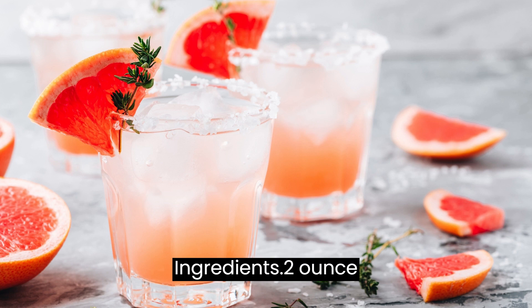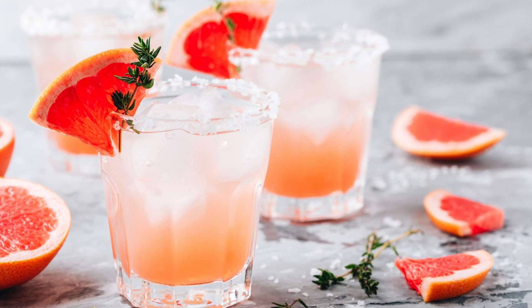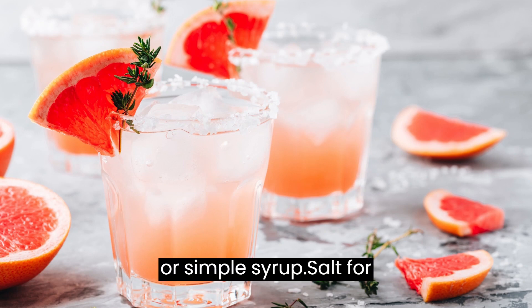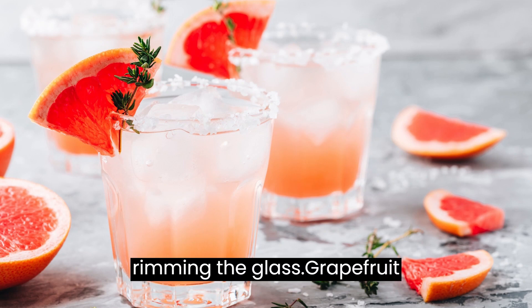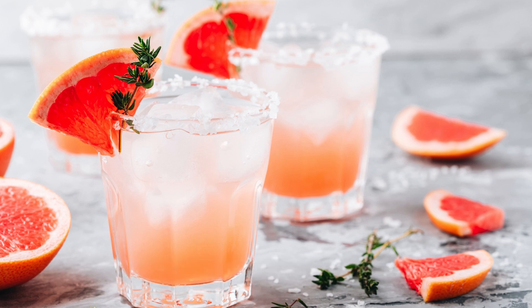Ingredients: 2 ounces tequila, 1 ounce fresh grapefruit juice, 1 ounce fresh lime juice, 1 ounce agave nectar or simple syrup, salt for rimming the glass, grapefruit slices or lime wedges for garnish, and ice cubes.